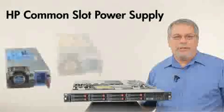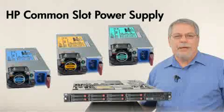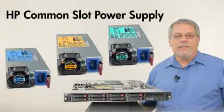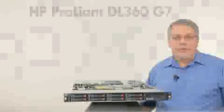HP's unique sized power supplies offer 92% efficiency. Pick the size you need — don't waste power with oversized, inefficient power supplies. HP common slot power supplies meet Climate Savers, Energy Star, and 80-plus gold metrics for highly efficient power supplies.